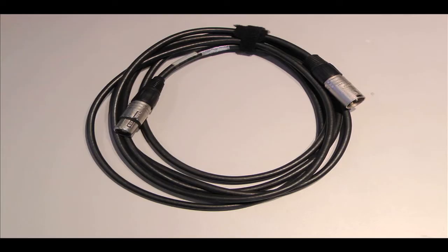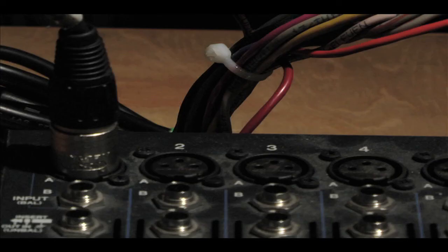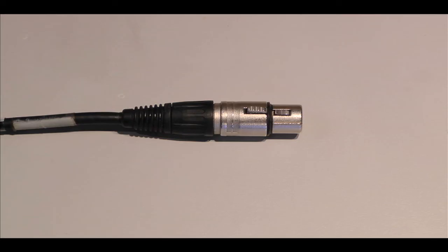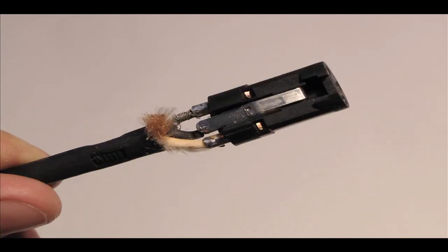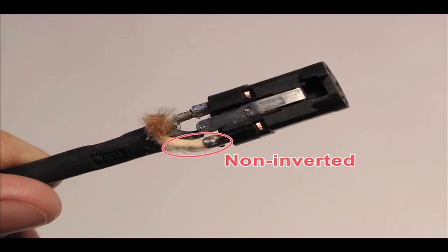Our fourth and final cable is an XLR cable. XLR cables carry balanced connections, but the signals passed through them are often not at line level. They're used in most cases to connect microphones to different devices such as mixers or preamps, but can also be used to connect to certain powered speakers. The XLR cable functions in the exact way a TRS cable does. It usually has three pins labeled one, two, and three, which are most commonly used for ground, inverted signal, and signal respectively.